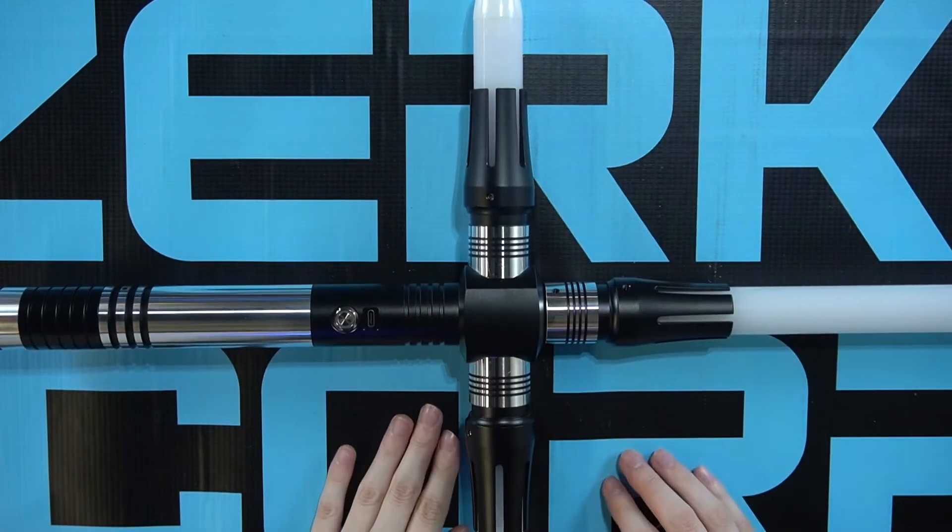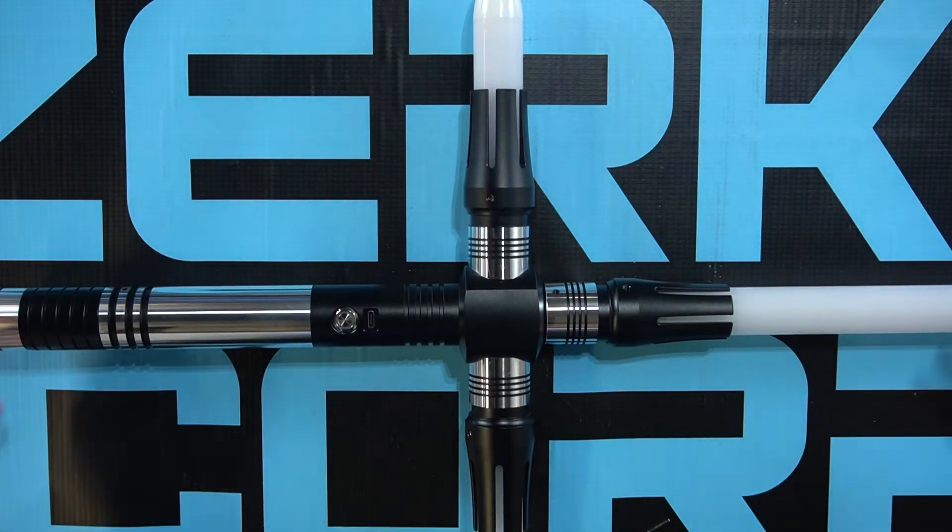Now you are ready to use your cruciform saber. We thank you for choosing Zirka for all your combat weaponry needs. We are proud to serve the galaxy with only the finest products.